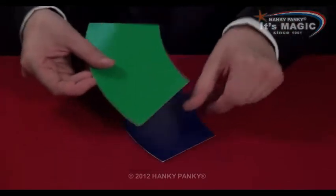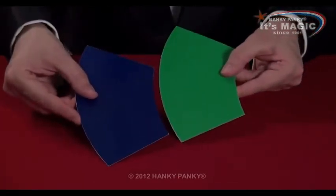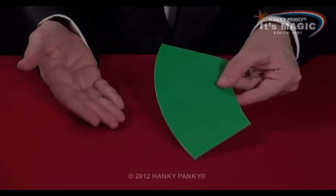We'll do it again, we'll stretch the green piece. And now the green is much, much bigger than the blue. But of course, they're really exactly the same size and it's just an optical illusion.